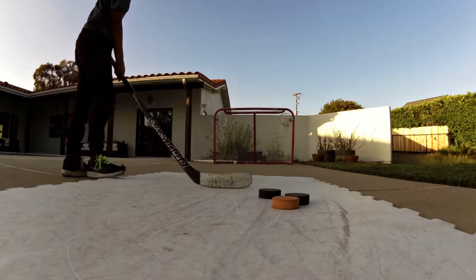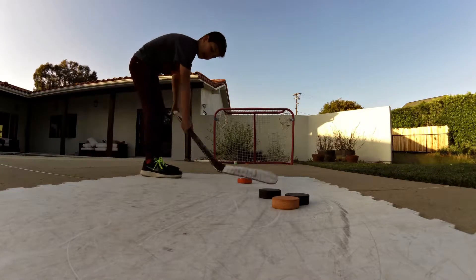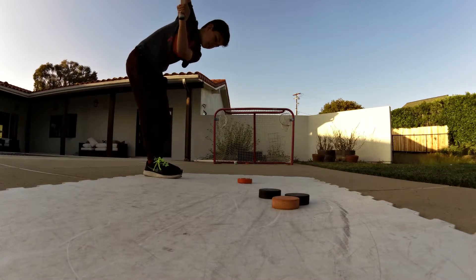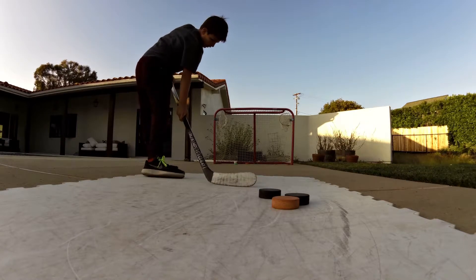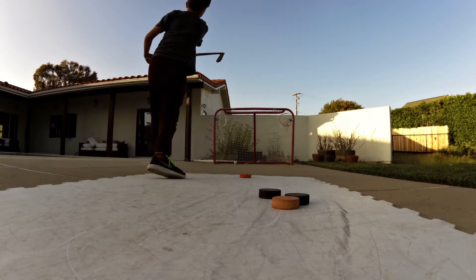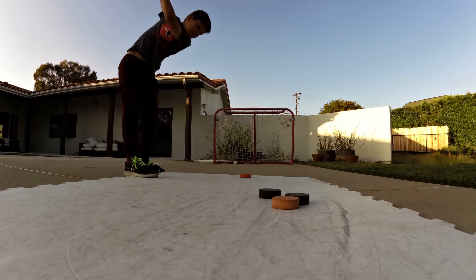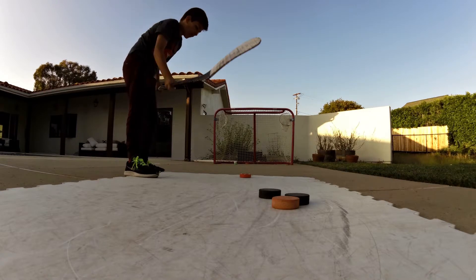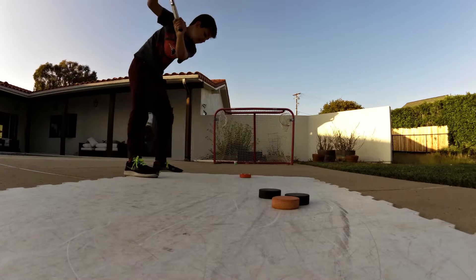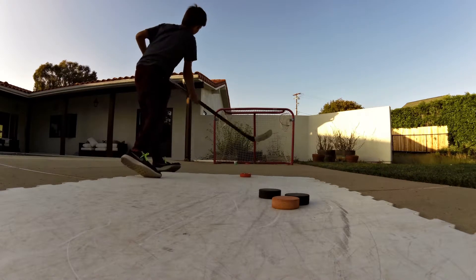We're going to start with the slap shot: come all the way back, all the way up, and low, down, and let it go. The key is letting it up - it's not hitting the puck directly, but hitting the ground first, then hitting the puck, then shooting.